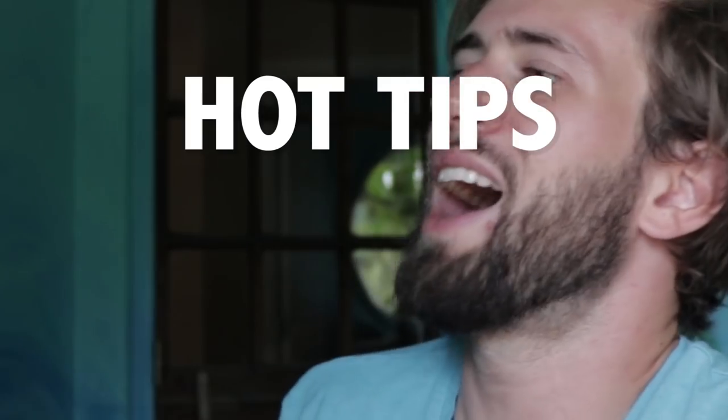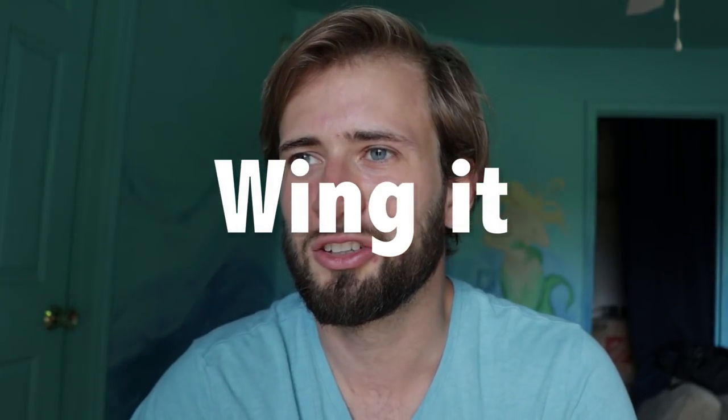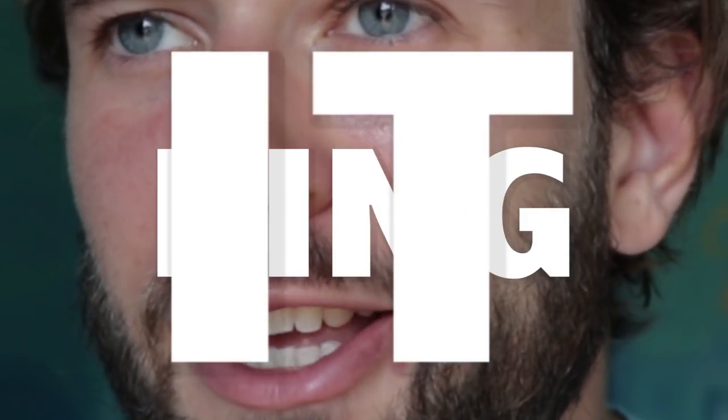It's time for another episode of Hot Tips for Your Tips. This episode is going to be called 'Don't Just Wing It, Tracer-Fing-It.' Now, what's a tracer finger? What the heck am I talking about? I'll show you right now.